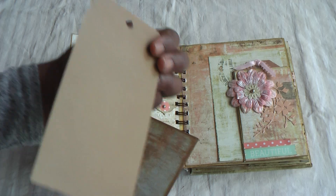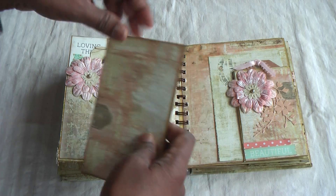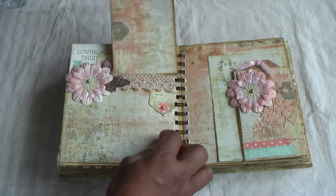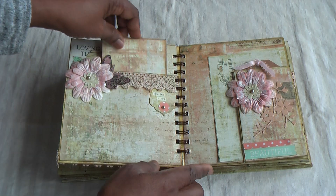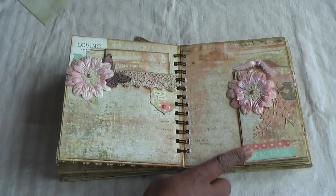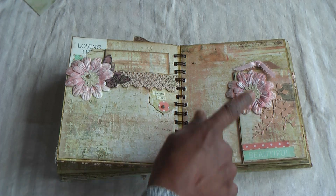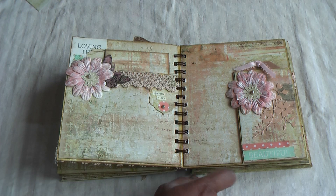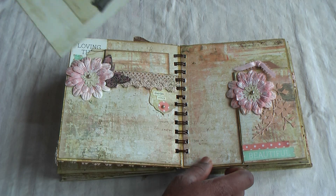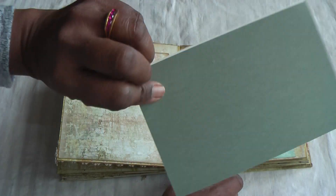So this is a Tim Holtz tag. I thought I'd removed all the tags before I punched the holes but obviously I forgot about this page. Anyway, moving on — same idea here. Love the cascading flowers and leaves, and I added a flower there with a pearl, then added some ribbon to the tag and another Prima tag.